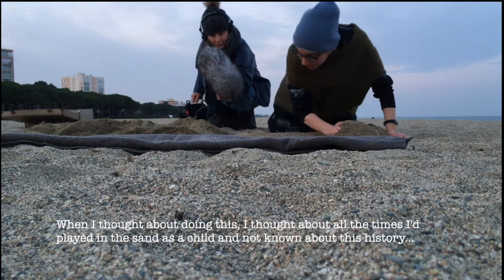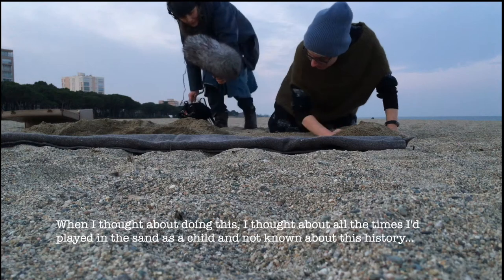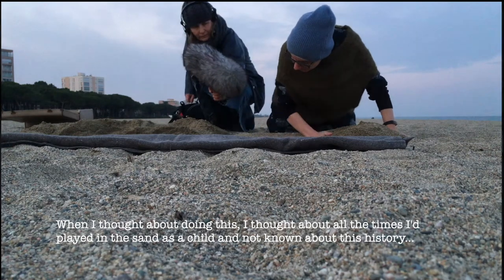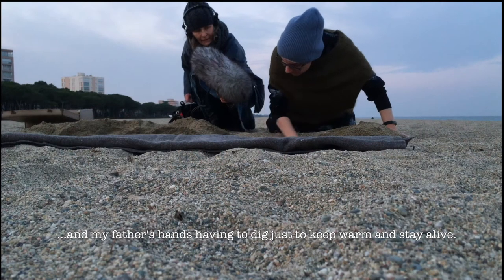And when I thought about doing this, I thought about all the times I played in the sand as a child and not known about this history. And my father's hands having to dig.